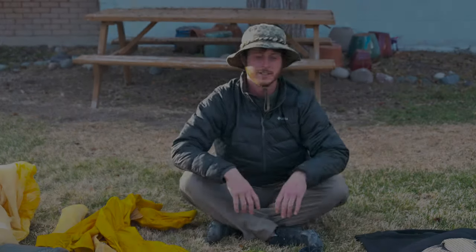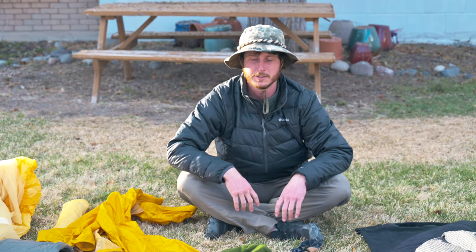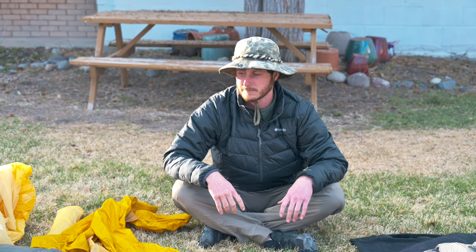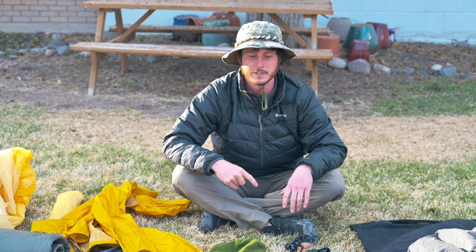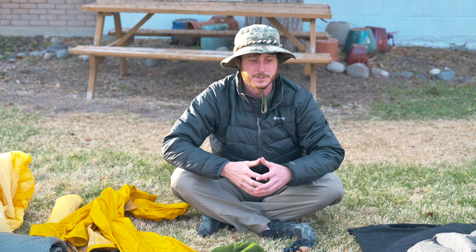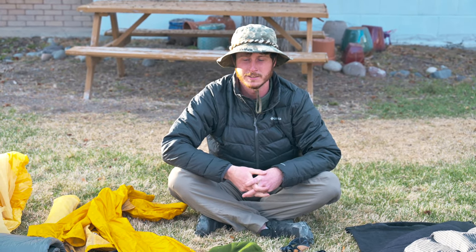This will be all the gear I'm bringing on my 2021 CDT thru-hike, as well as all the professional camera gear I'll be bringing to film a full-length documentary. You can find out more about this project and the gear I'll be carrying on mindbodiesoulfilm.com. This is going to be my third official thru-hike, fourth kind of long-distance backpacking trip, and I've had a lot of time and experience to dial in the gear by now.